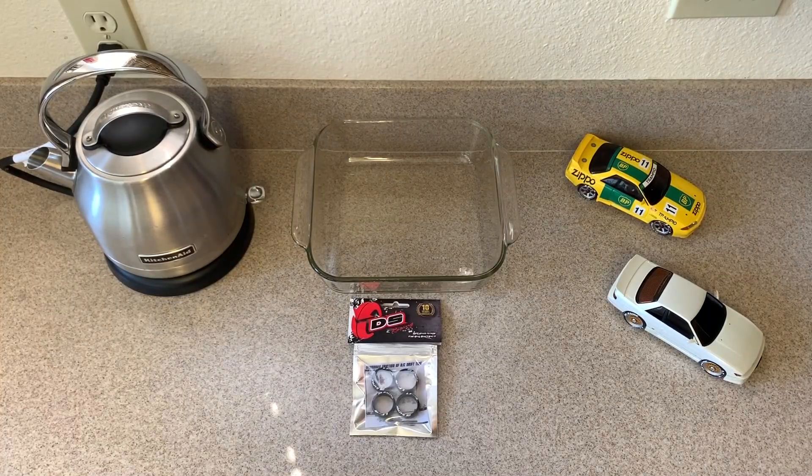What's up YouTube, BMR here, and today we're going to be installing some DS Racing LF4 drift tires on my Kyosho Route 246 aluminum rims.